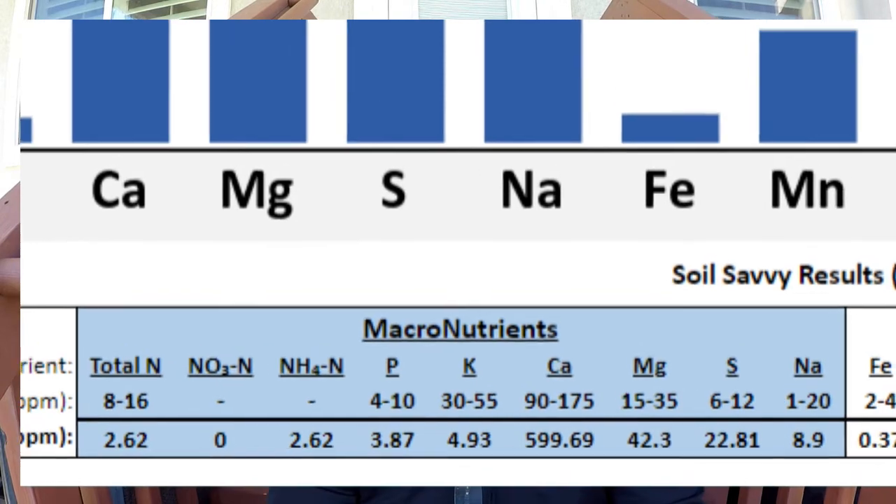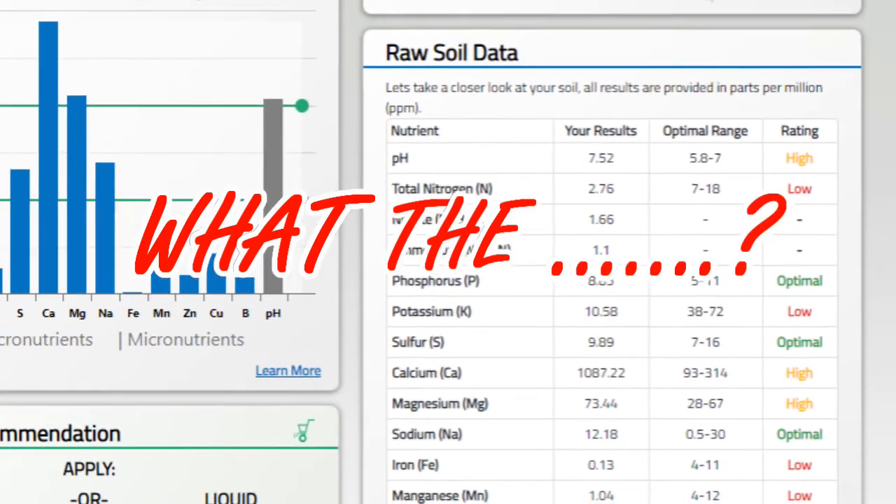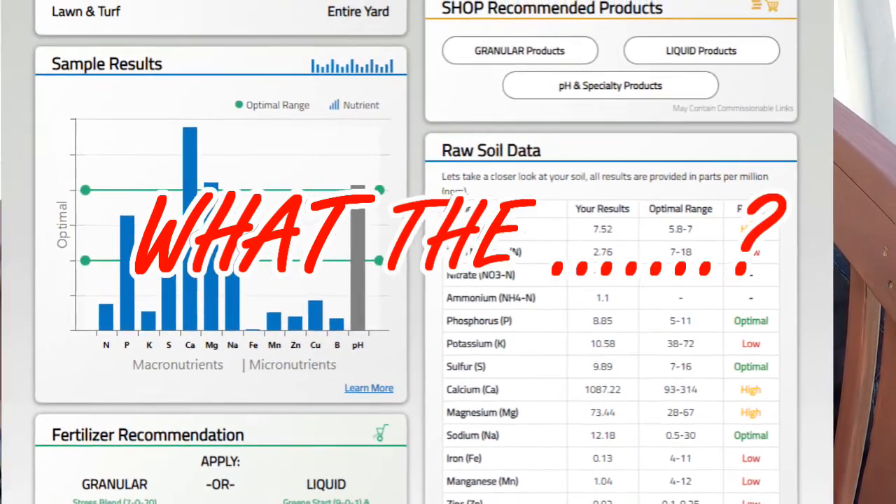My calcium levels went from 599.69 to 1,087 — I almost doubled my calcium levels. From what I've read, calcium is what helps transport nutrients through the roots and into the plant. Too much of anything is never good, but I'll need to do more reading to confirm whether that level will naturally come down. I imagine a lot of these nutrients below the ground are being brought up and leaching toward the surface.